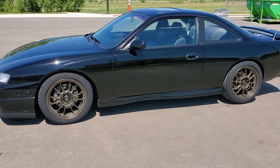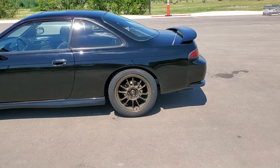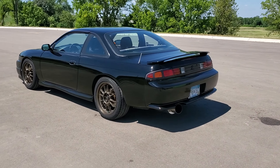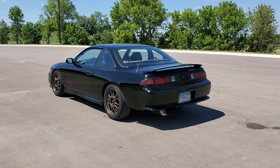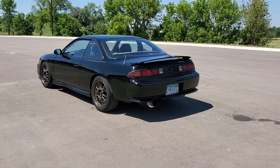Hey guys, just going to do an update on my Nissan 240SX S14. It is a 1998 model. I haven't done that much to the car since the last video I posted — it was about five years ago. It's been that long; I've owned it for that long.